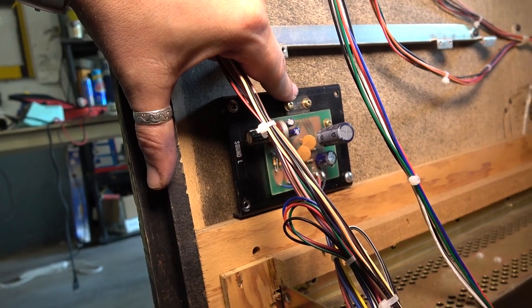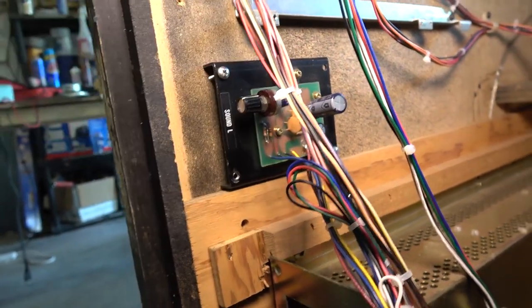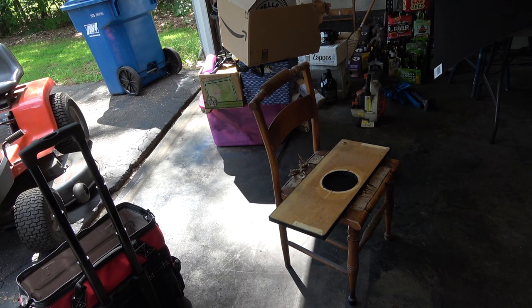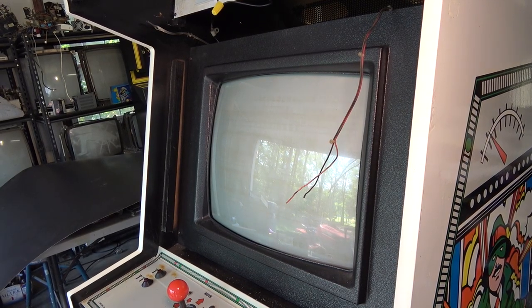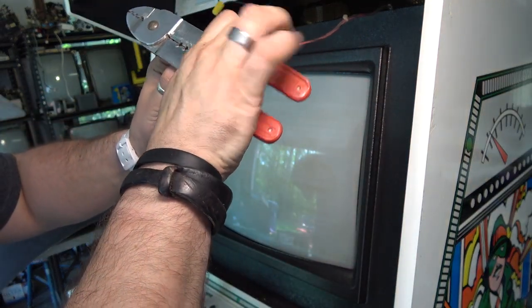So we're going to roll with the 8 ohm speaker. The speaker in the Turtles cabinet is a 6.5 inch 8 ohm speaker. I think I'm going to borrow that - there's nothing really special about it but it's round, and I'd like a round speaker for a round hole rather than a 6x9. Actually, I've changed my mind - I don't feel like undoing the Turtles speaker. We're going to use the 6x9 8 ohm that was already in there, throw a couple screws in it, consider it temporary, and I'll look for a new speaker later. Or maybe never. I'll put some spade connectors on the speaker wires so I don't have to solder it.